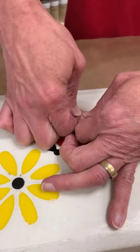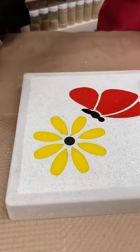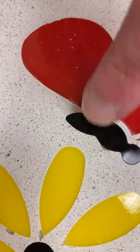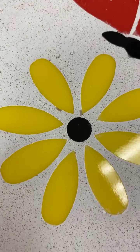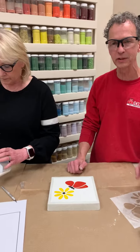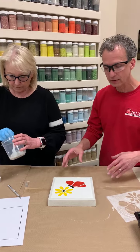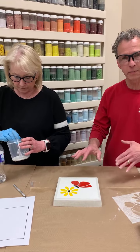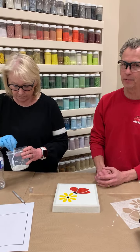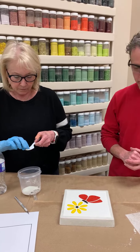One of the things that is really important about concrete and this type of product is that in order to get the durability, you really want to make the mixture just the correct consistency. Follow the directions on the box. I know the tendency — even for me — is sometimes to mix it a little thinner because it's easier to work with, but then you run the risk of compromising the strength of the concrete. If they're going to be outside or used as actual stepping stones, it's really important to get them mixed just right.